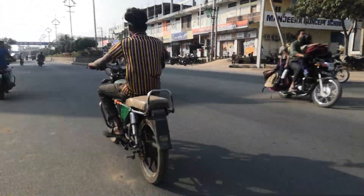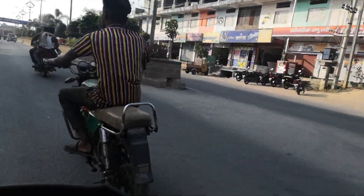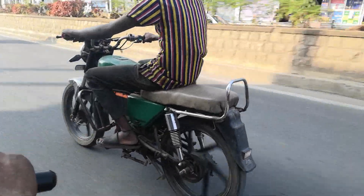We have put it on the bike. You can see it. Let's go further.